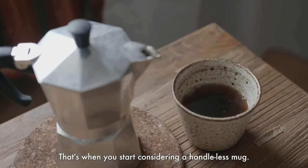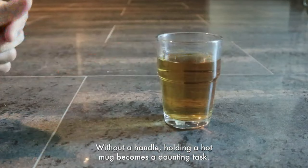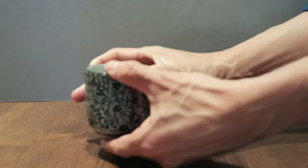That's when you start considering a handless mug. But going handless presents a whole new set of challenges. Without a handle, holding a hot mug becomes a daunting task — you risk burning your hands and losing the enjoyment of your favorite drink. We get it.